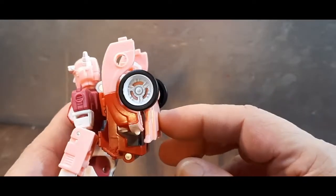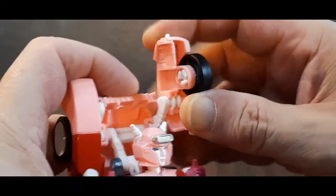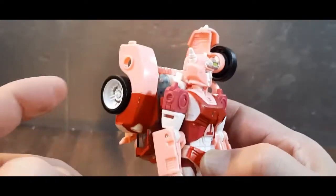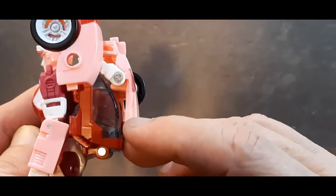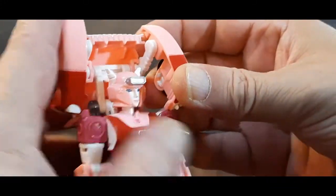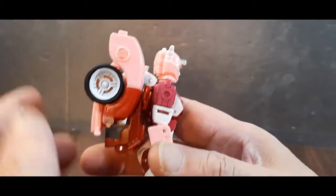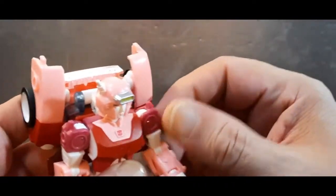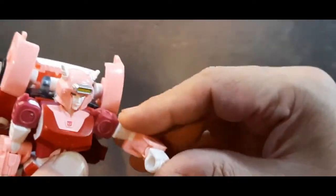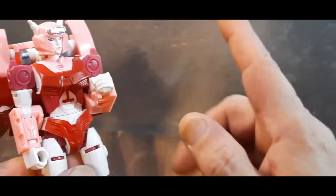I have mine set up differently than shown on the box — I prefer folding the backpack wings this way as it hides more of the back kibble. The arms can't go all the way around because of the backpack, but it's pretty good. You get a bicep rotation on a mushroom peg, single-jointed elbow for over 90 degrees, and a nice wrist swivel — much better than her previous versions.